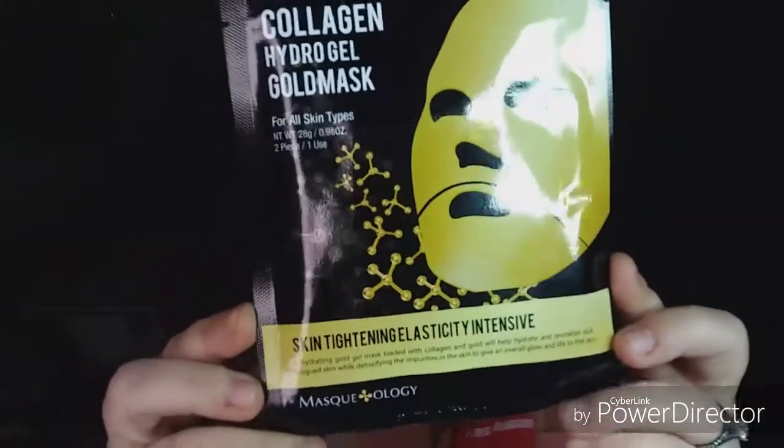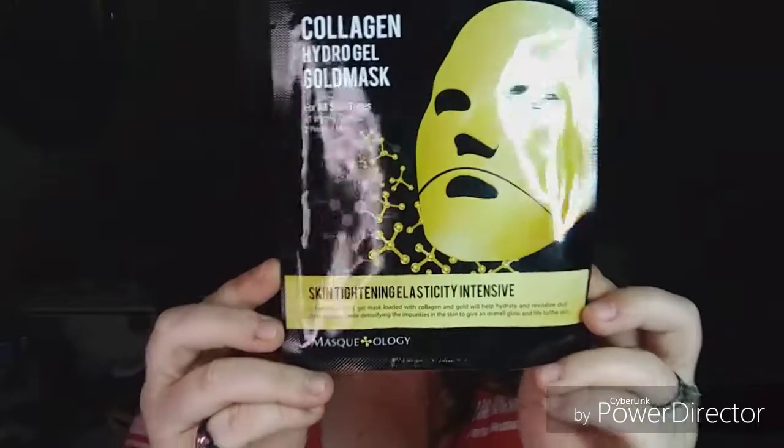Hey everybody, it's Becca J. Welcome back to my channel. Today we are trying the Maskology Collagen Hydrogel Gold Mask.